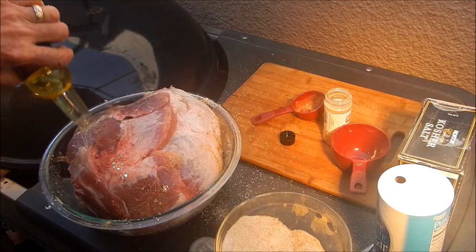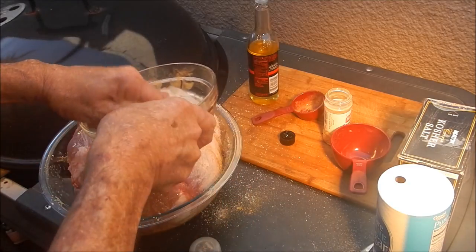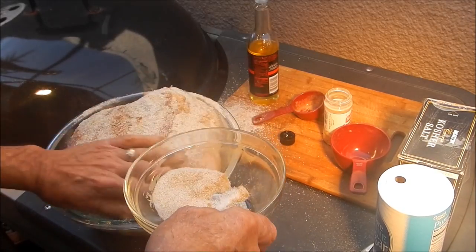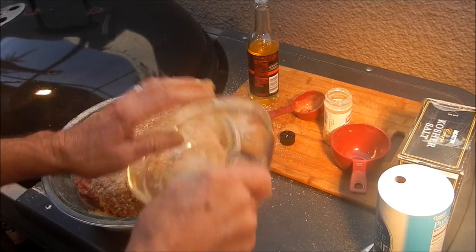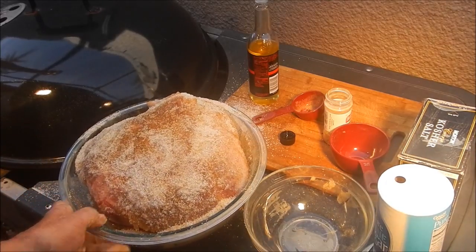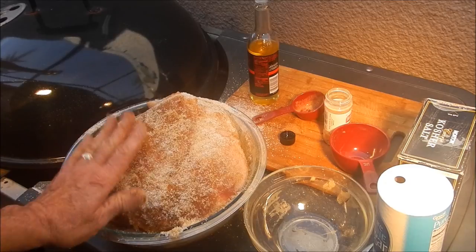We're going to roast him with the fat cap up for three hours in the smoke, then we're going to make pulled pork and roast him the rest of the way in a pan full of beer. The pork shoulder has been rubbed and is looking good. Stay tuned — I'll show you what that looks like on the grill.